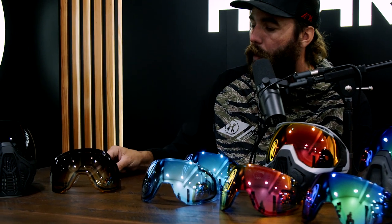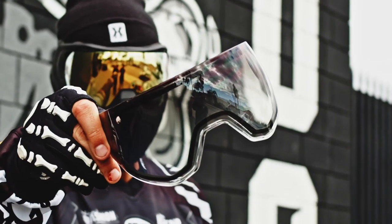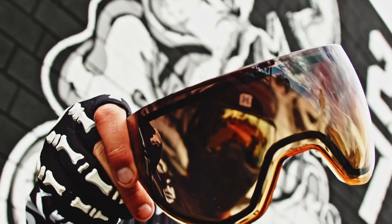We have two new fades being dropped. We have smoke-to-clear — the best of both worlds — you get the smoke and the clear, so whether it's sunny or dark you can rock this one. And then we have our Dawn, which is smoke-to-amber. These things look amazing on the goggles.